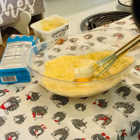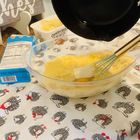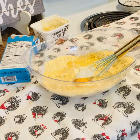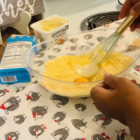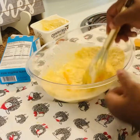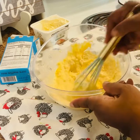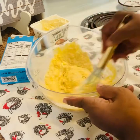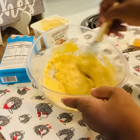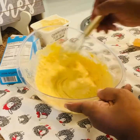I have some butter that has been preheating and cooled, I'm going to add a little butter — that's about two tablespoons — and just mix it up. If you like your cornbread a little sweeter, you can add a little bit of sugar; it's up to you.